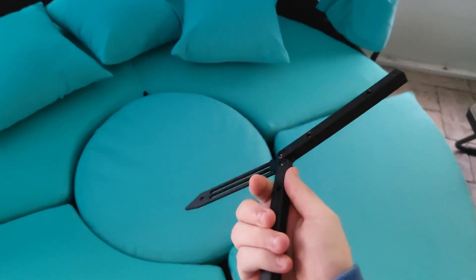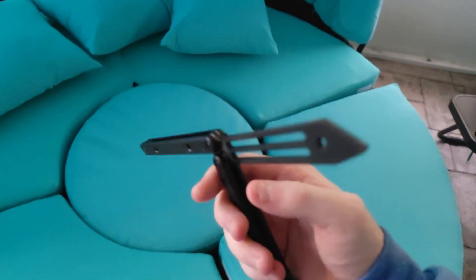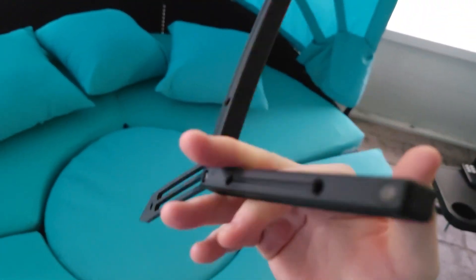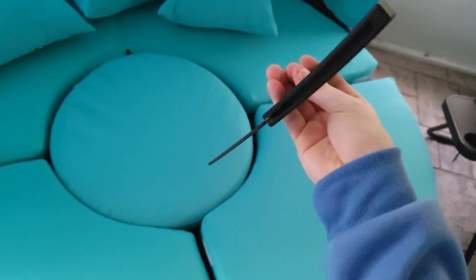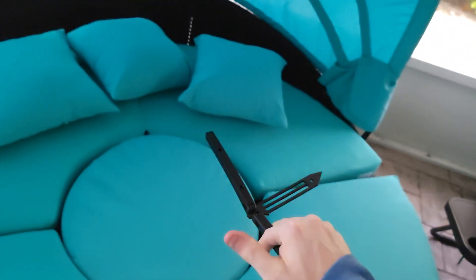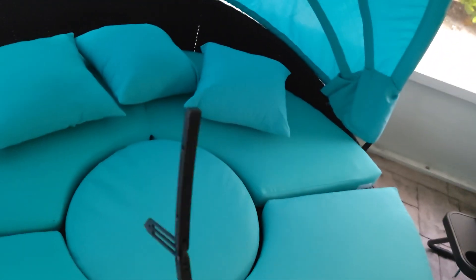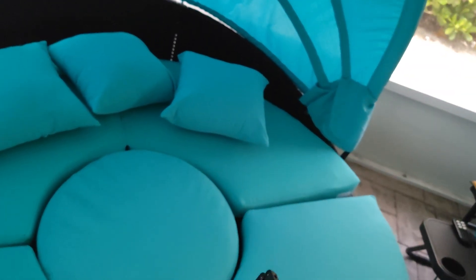Hey, what's up guys, it's Brennan here with Balisong Flipping. I got another Squid Trainer V3.5 here, and in my opinion I think this is the best performing trainer when it comes to strictly performance, because in comparison to a lot of balisongs that I've owned, this takes the least amount of work to get what you need done.